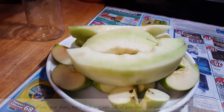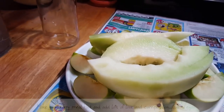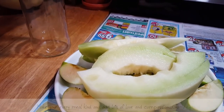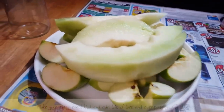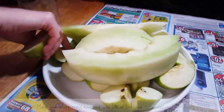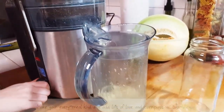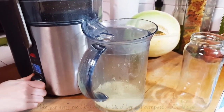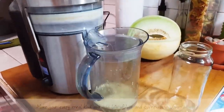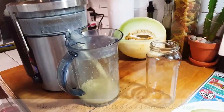Honeydew is a great thing to juice because it holds a lot of water, so you're going to get the maximum amount of juice. You always want to get stuff that's going to give you the max amount of juice. You don't want to do berries because berries will just turn into pulp.